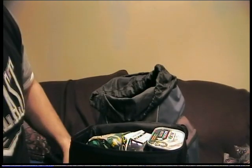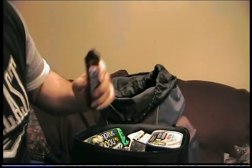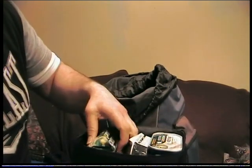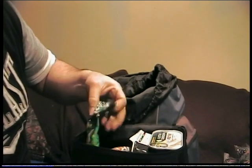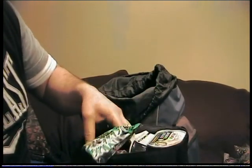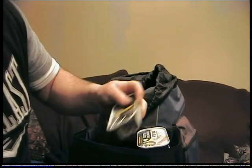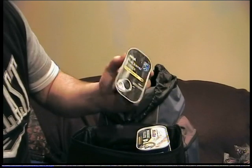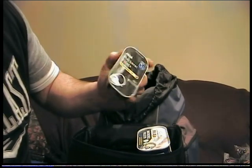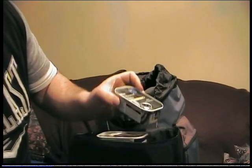I also have Kendal Mint Cake, another marathon bar, two packs of mugshot noodle snacks, and three tins of mackerel which you can eat cold or heat up in the can.